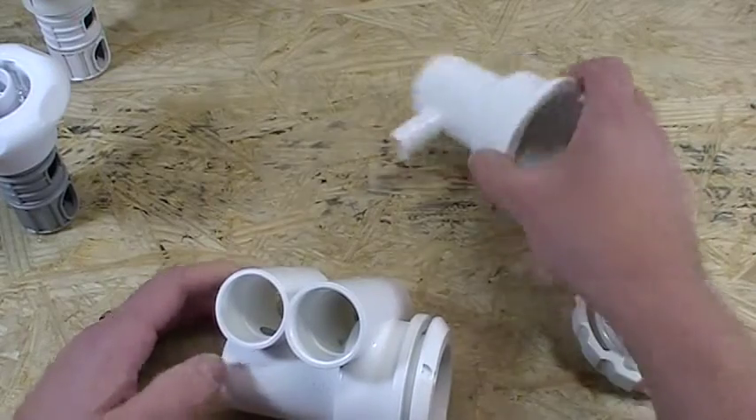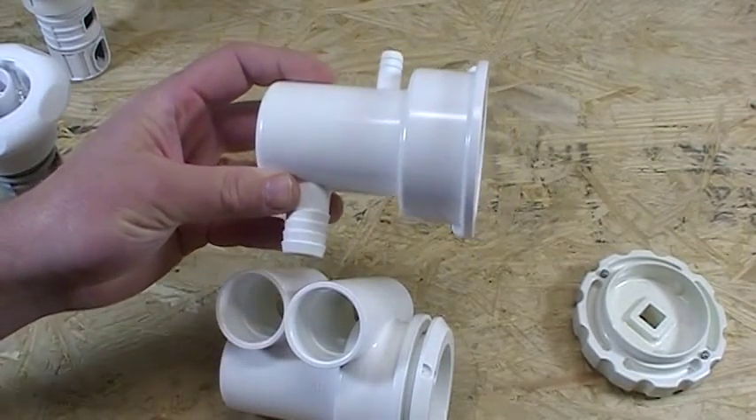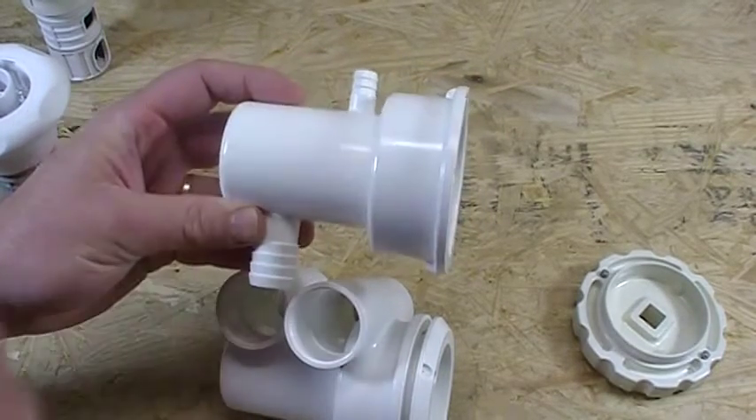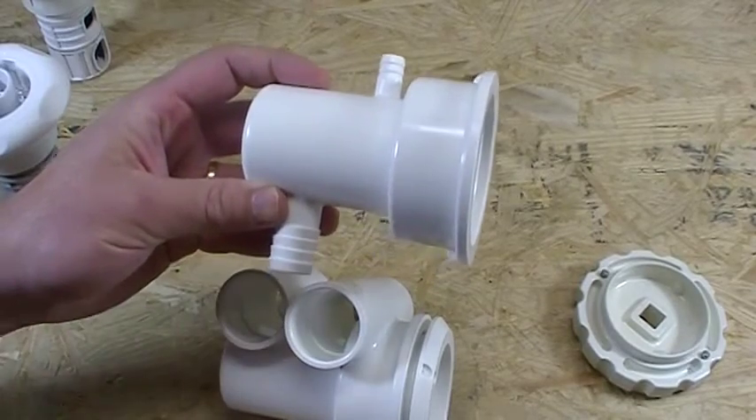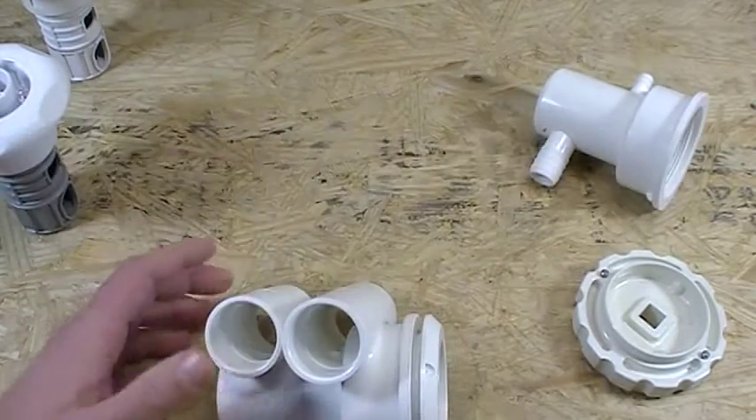If you're changing a jet body in a hot tub, this was the most commonly used jet body. It used a three-quarter inch barb on the bottom and three-eighth inch barb vinyl tubing on both sides on the top for the air. That was the body used in the hot tubs.